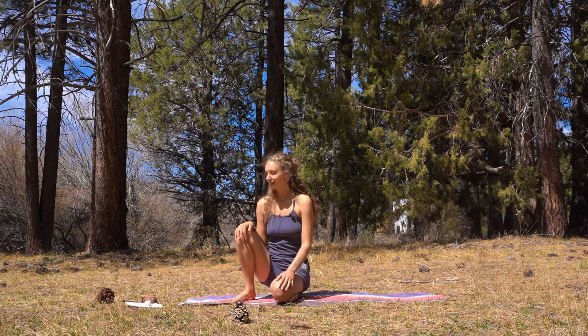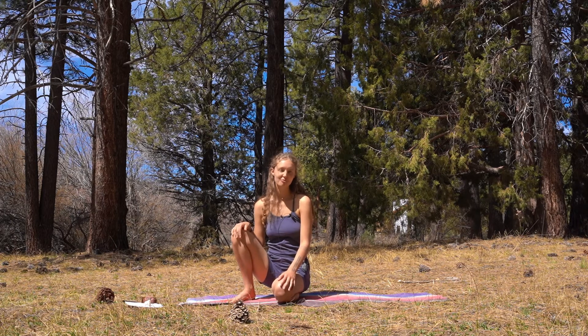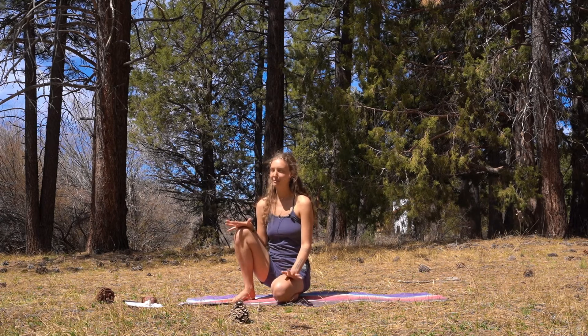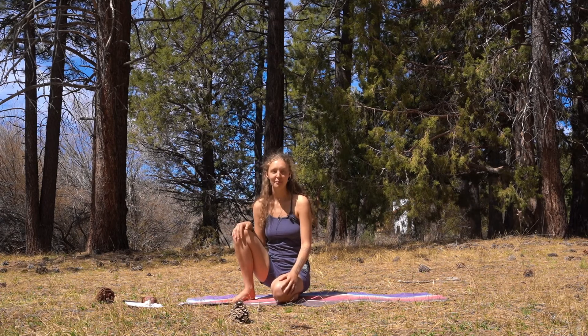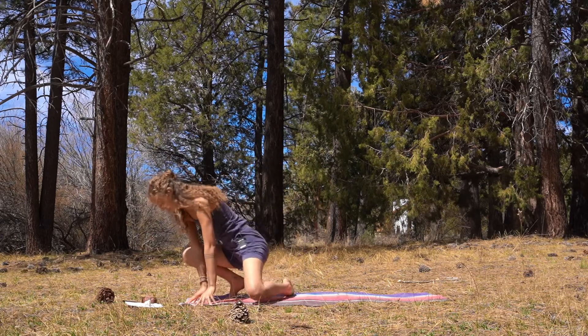Today we're going to be giving the hips some love. We're going to be opening them, strengthening them, just really getting those hips nice and open and strong. And we are going to start in our Frog Pose Malasana, our Yogi Squat.